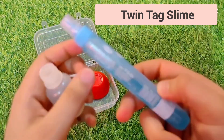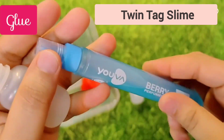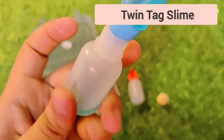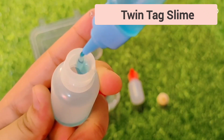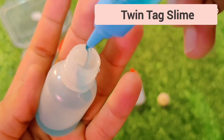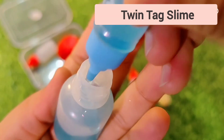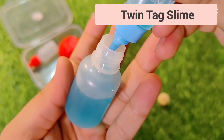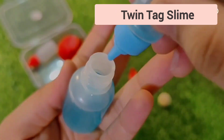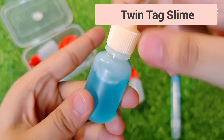Now I will add glue. You can add any type of glue. I am using colored glue, and then we will add color because slime doesn't look good without it. I am taking all the glue from the big bottle and transferring it into the small bottle.